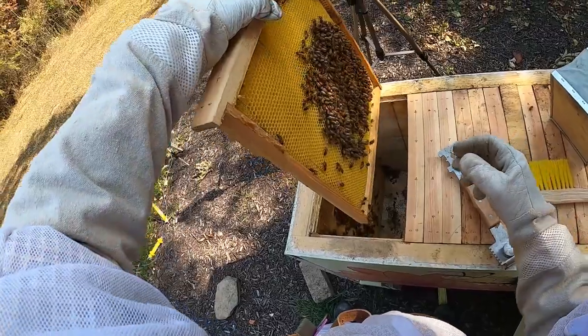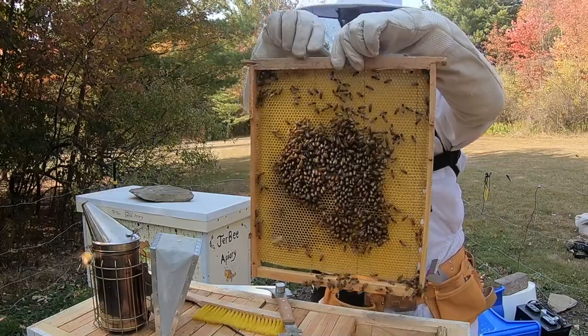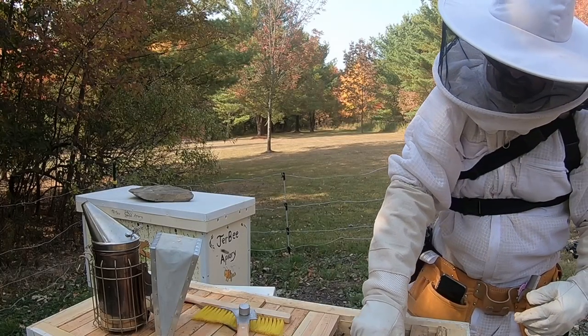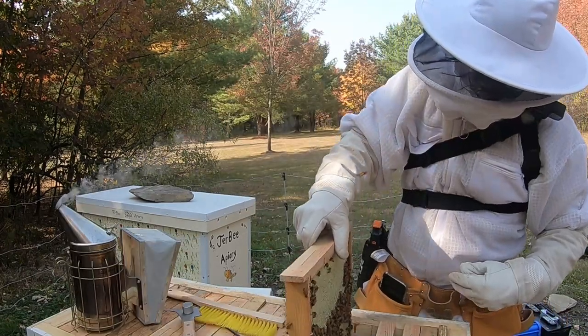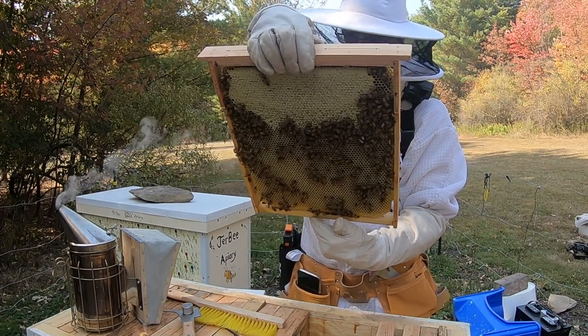That frame was still getting some comb established. There was a little bit of nectar stores there. The bees were interestingly clustered — I don't think they were winter clustering. The second frame looked very similar. The third frame had about half honey stores, as did the fourth frame, so starting to make some progress as far as getting things ready for the winter.